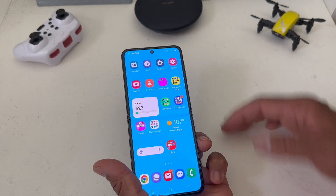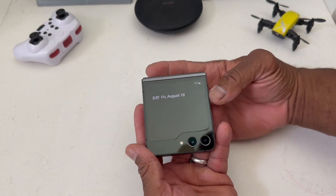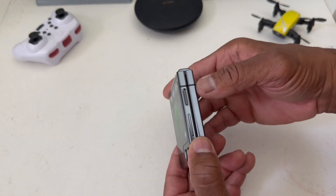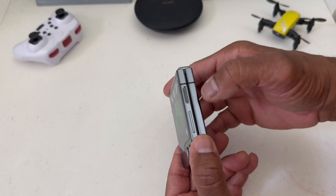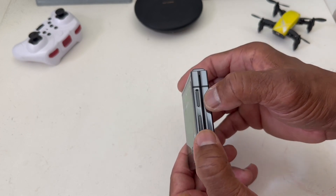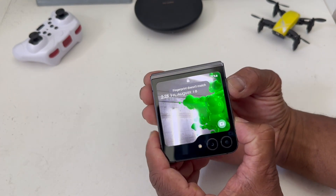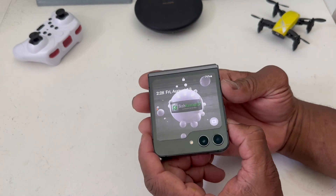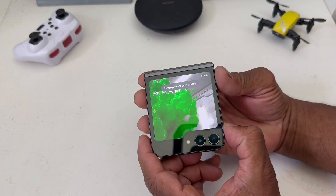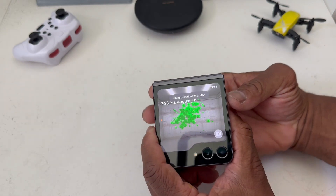To take a screenshot on the outer screen, you use the same method with the buttons. You have your power button and your volume button, so press the lower part of the volume button and the power button at the same time. As you can see, it flashes for a second.